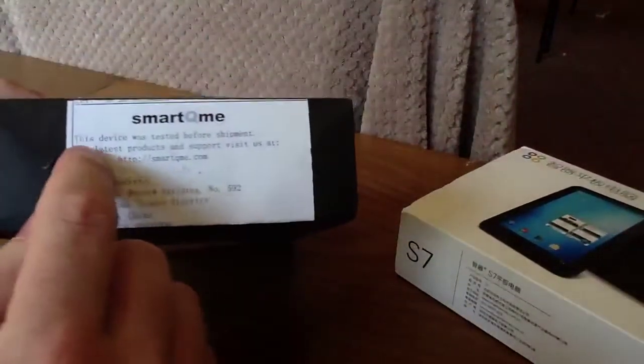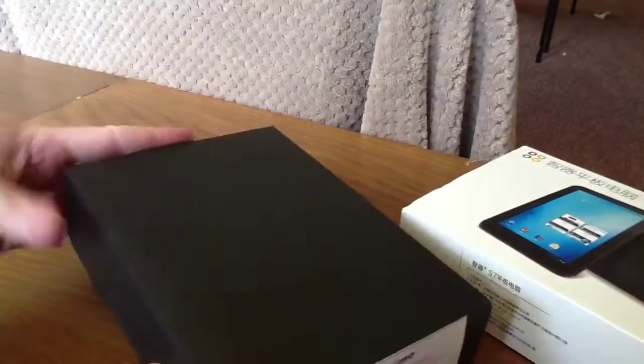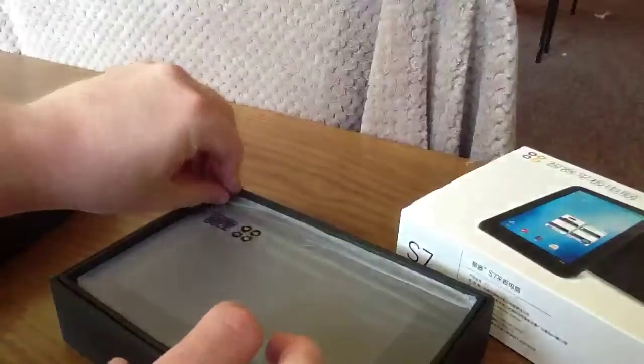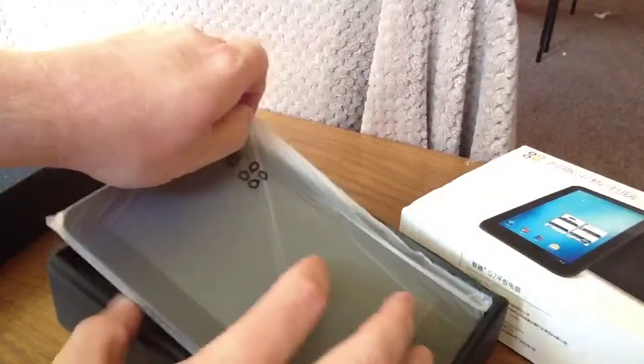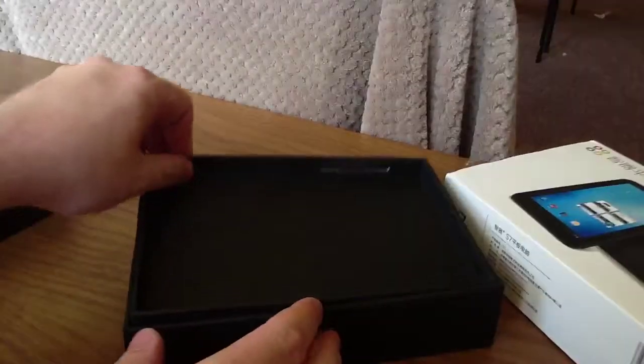Let's open it up. It says here on the side this device was tested before shipment and then gives you the website where you can get more information. It's well packaged — there's foam protecting at the top and a plastic bag over the actual device itself. We'll put that to one side and see what else we've got inside the box.